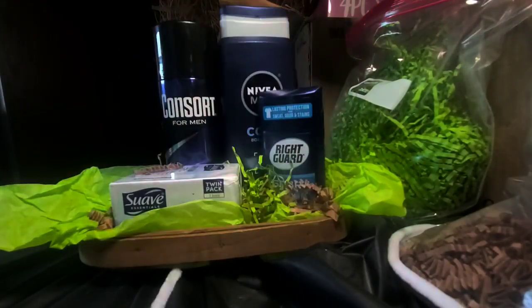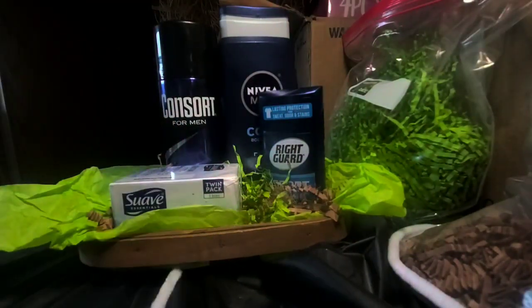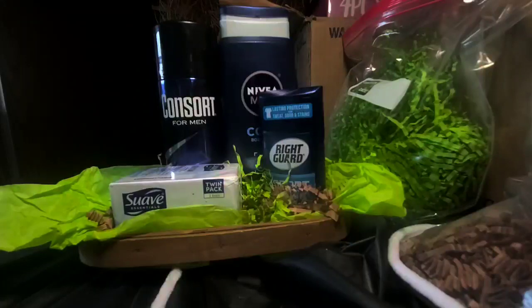Do you clean up as you go, or do you clean up at the end, or do you do it once a week? Guys, here goes our basket — that's what it is looking like today.